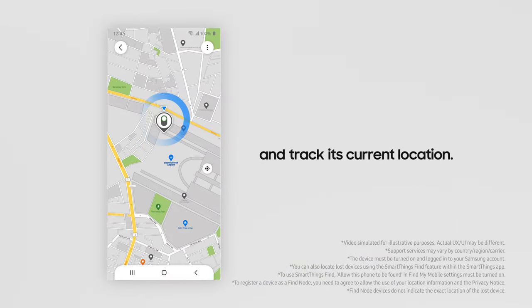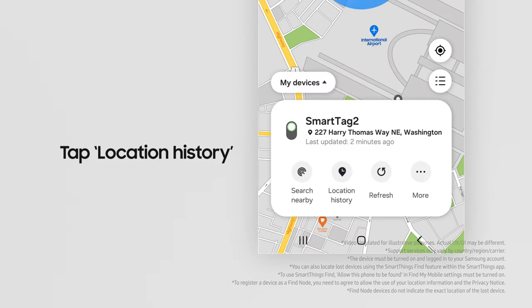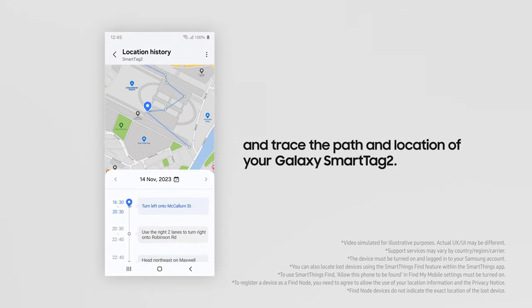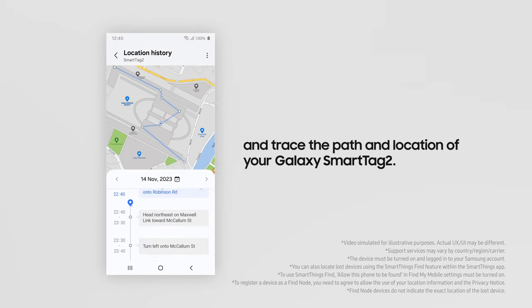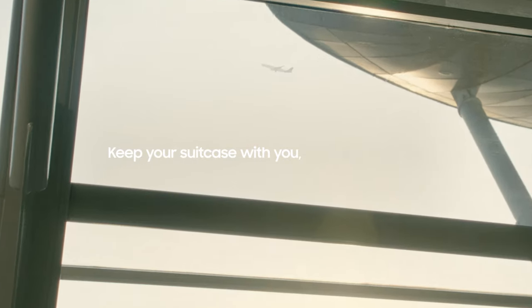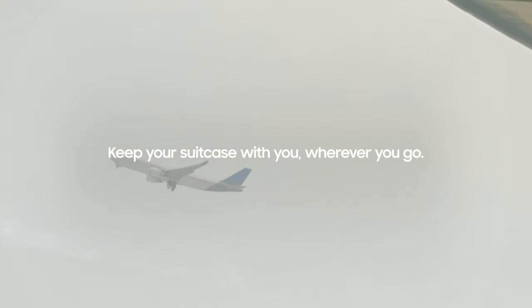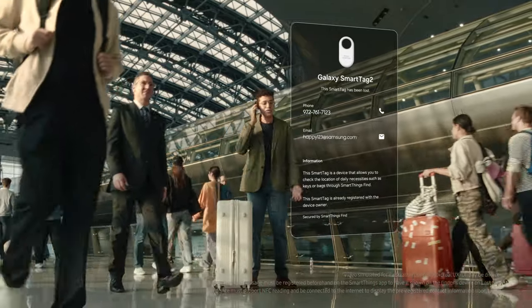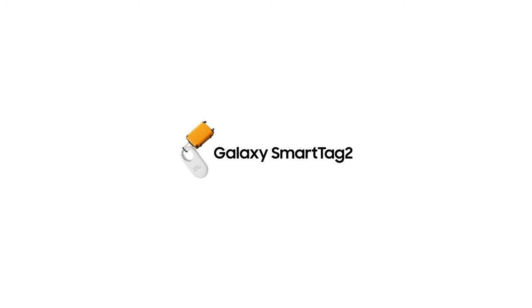It's nearby! Let's check the location history. You can trace the path and location of your Galaxy SmartTag 2. No more worrying about losing your suitcase. Keep your suitcase with you wherever you go. Easily find it by ringing it in loss mode.